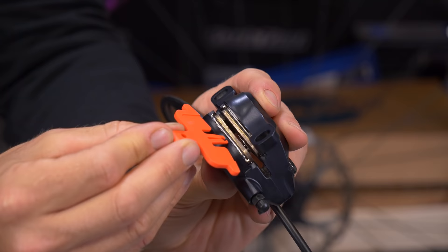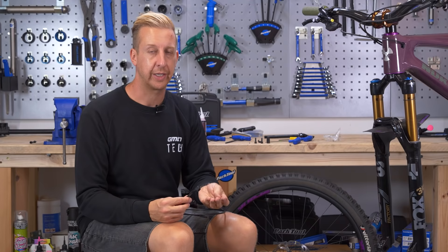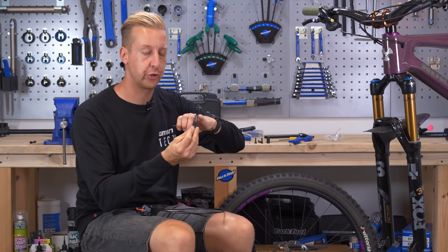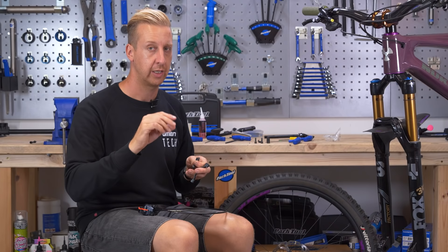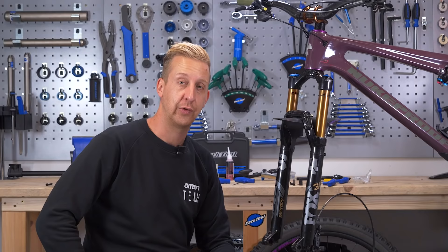Now let's get to work on getting the caliper in place. If you've got one of these pad spacers, get it in between the brake pads — it saves hassle if you accidentally push the lever at some point in the process. Mount the caliper onto the post mounts on the fork. Make sure you have the relevant bolts that came with the adapter, and that the adapter is in the correct orientation — there's usually a marking that tells you which way is up. Get the caliper on and nip it up. You don't want it tight because you'll need to move the caliper to make sure the brake pads aren't rubbing on the disc rotor.